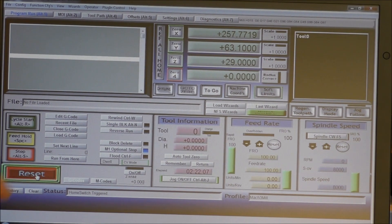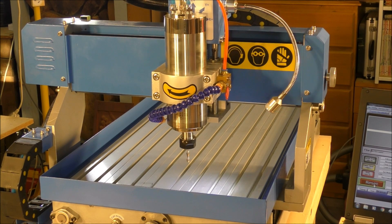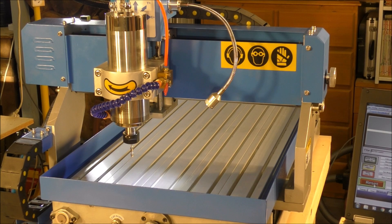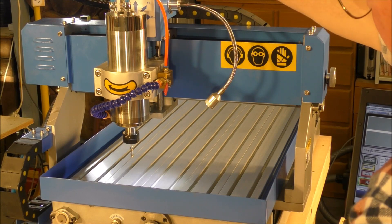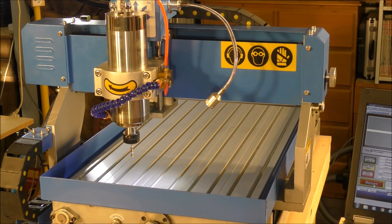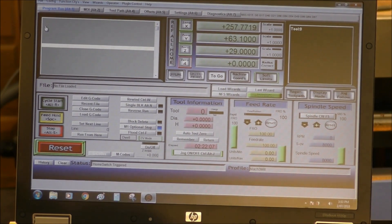I always press reset on and off — it reconfigures Mach 3. As you can see, it's a very sedentary sort of acceleration up to maximum speed and a pretty relaxed deceleration as well. I think we can alter that; we can speed that up quite a bit more.